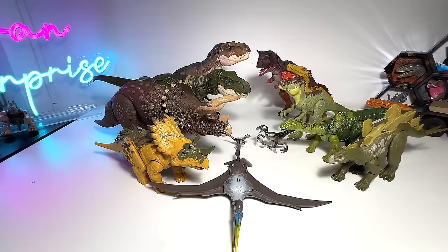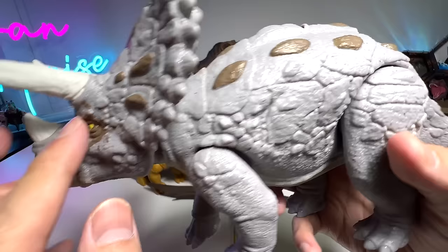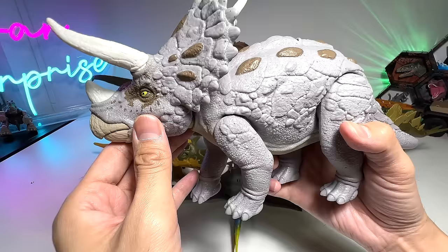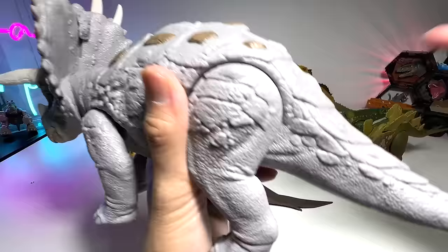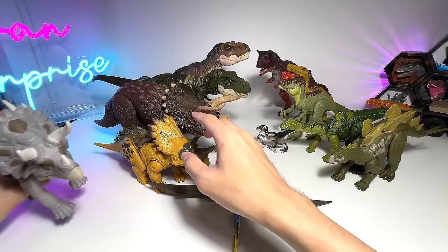Another Triceratops — but I feel this is like an evolved version, because it has very, very developed armor. You can see the entire body is covered with armor, which is very different from the other Triceratops. It also has retractable spikes on top of its crown, which is pretty incredible. This is also from the Epic Evolution series. It comes with a little wheel right here, but it doesn't have any sounds. There are a couple of dinosaurs which I have forgotten about their names, so I definitely need to scan them later on.